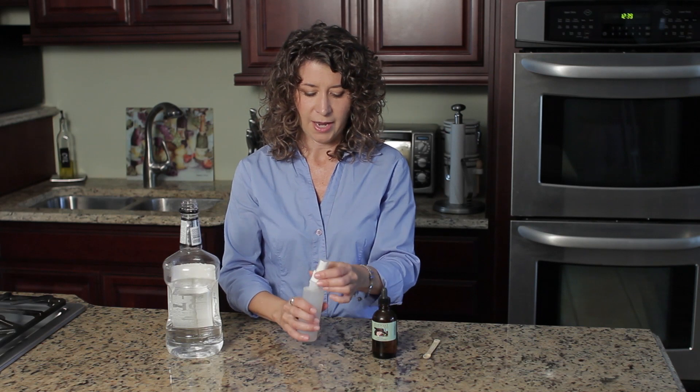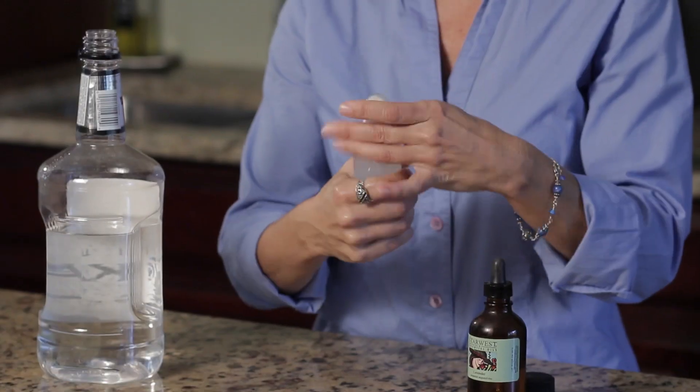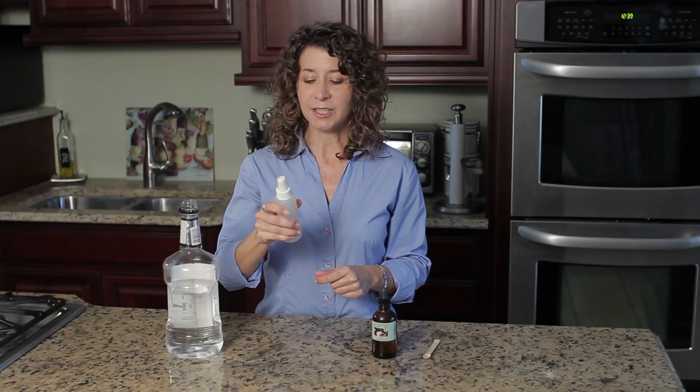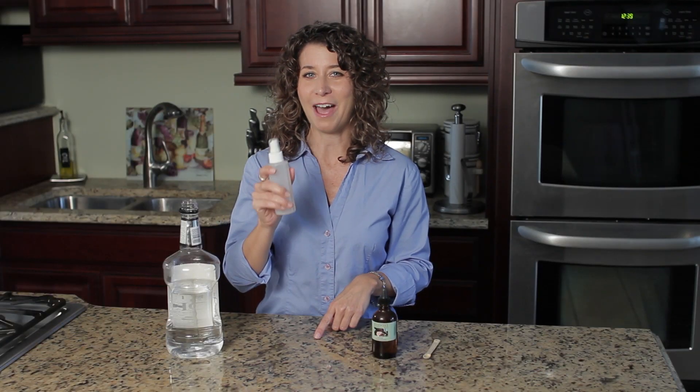Then just add your spray top, give it a shake, and you have the do-it-yourself lavender pillow spray.